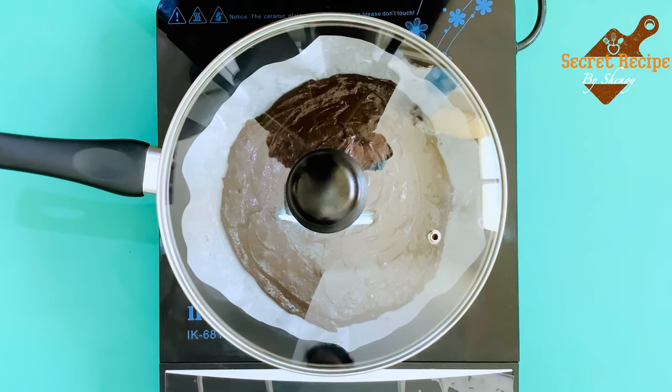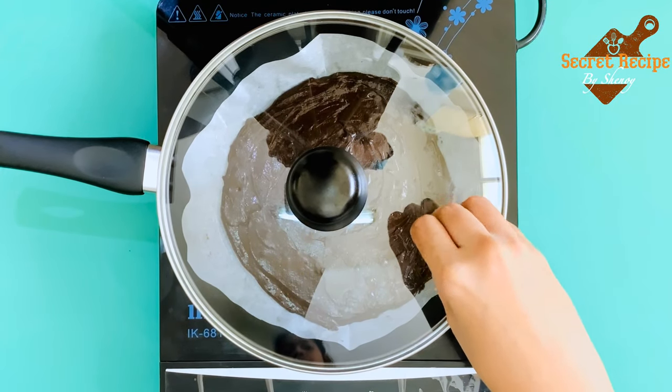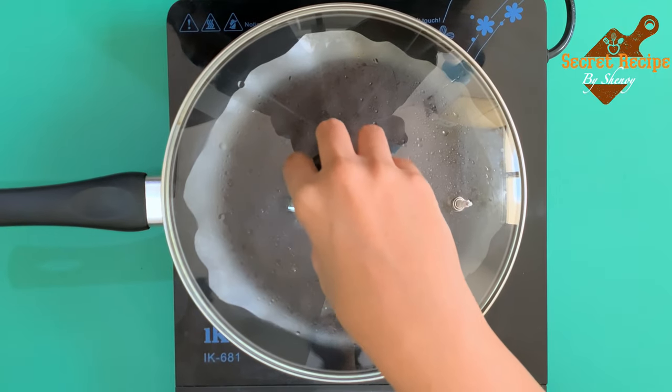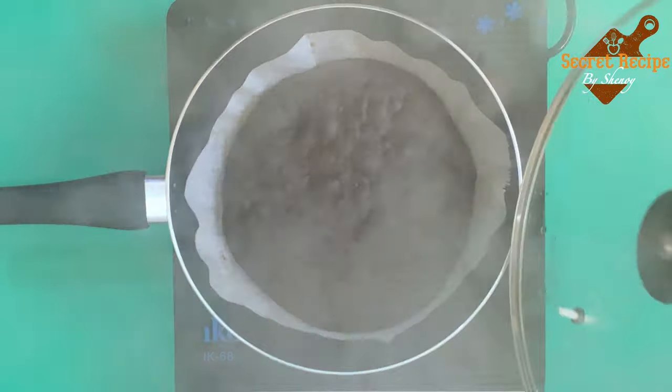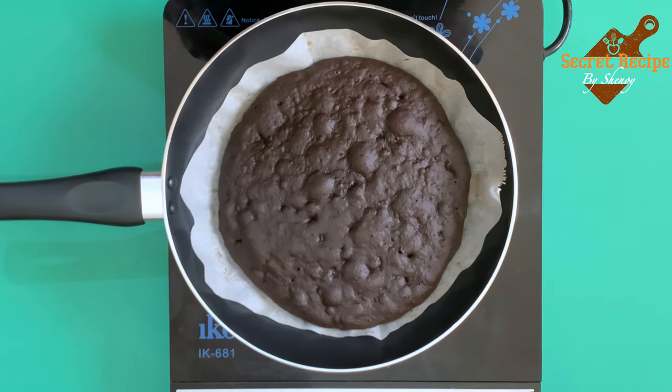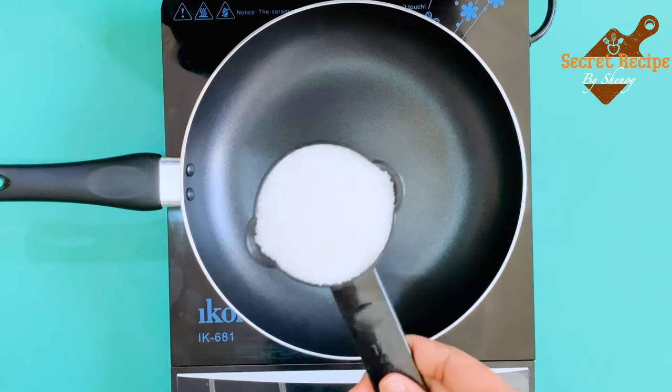Cover the pan with the lid. The opening on the lid is covered with a tissue so that no steam escapes. Cook it for about five minutes on low flame. Now the cake is ready — check if the cake is well cooked with a toothpick.